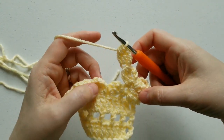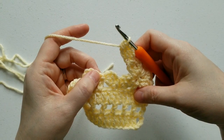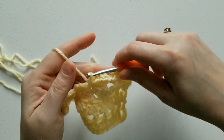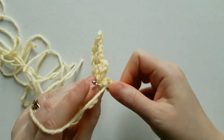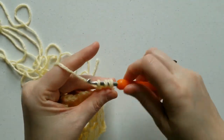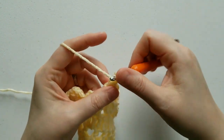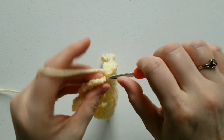Now it looks like you have 2 petals that are connected. We're going to skip both petals and single crochet in the top of this double crochet — see how the petals are starting to form flowers. With the single crochet, chain 3, complete your cluster in the side, chain 4 immediately, complete your cluster in the first chain. Now skip 2 petals and single crochet in the top of this double crochet.